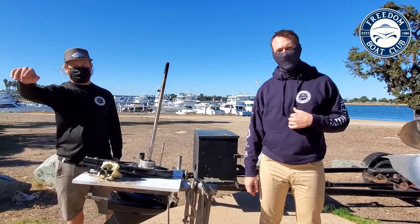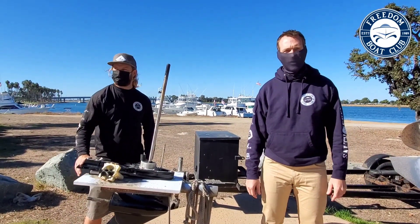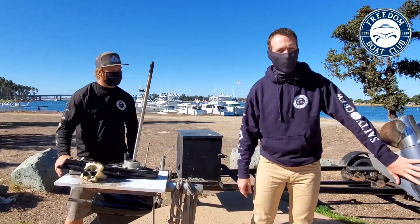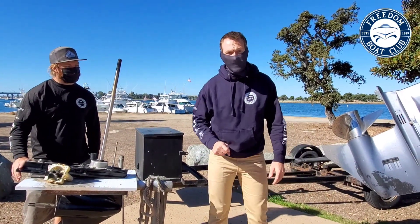Hey boaters, how's it going? It's Dan and Sean with Freedom Boat Club San Diego. Today we're going to talk about lower units — two big things: how they work, how they overheat, and how you can avoid that.